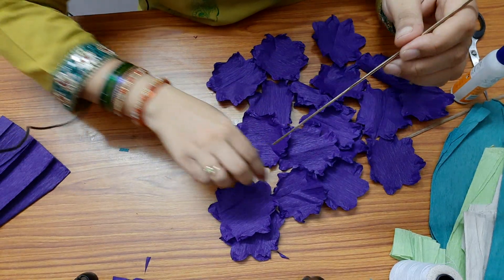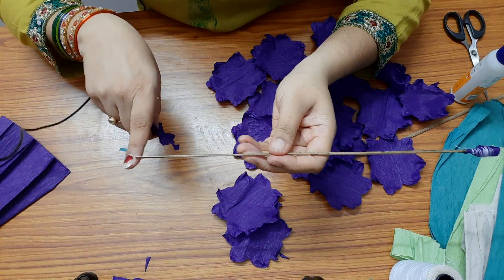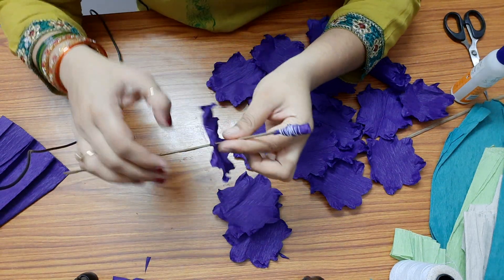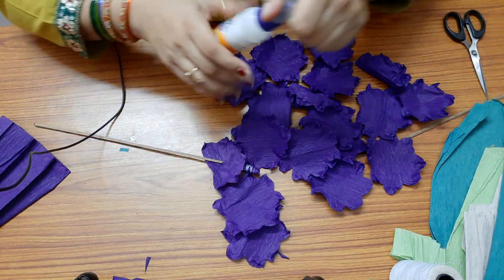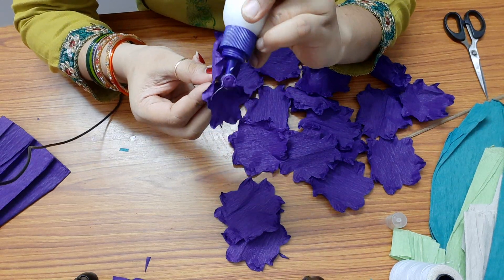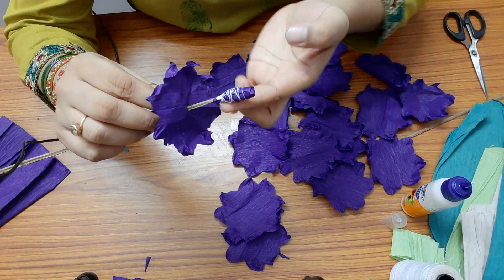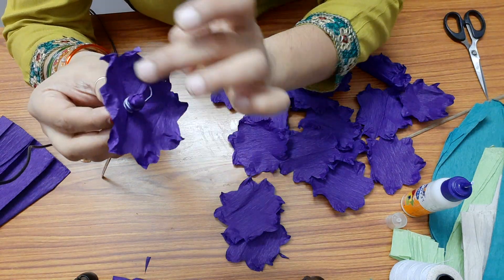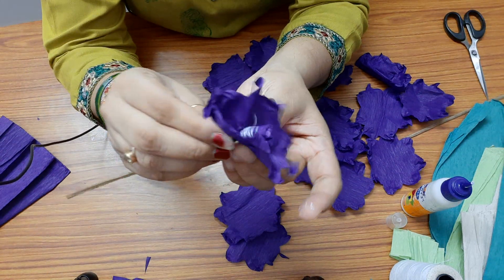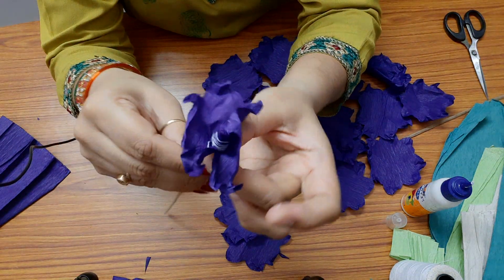Now we need to assemble the petals. Take one petal right from the center, from the other side of the stem — this is the bud — and poke it in, then bring it to the top. Apply some glue at the base of the bud. I have applied some glue here, just at the center. Press it a little bit so that it kind of closes around the bud and is stuck to it.